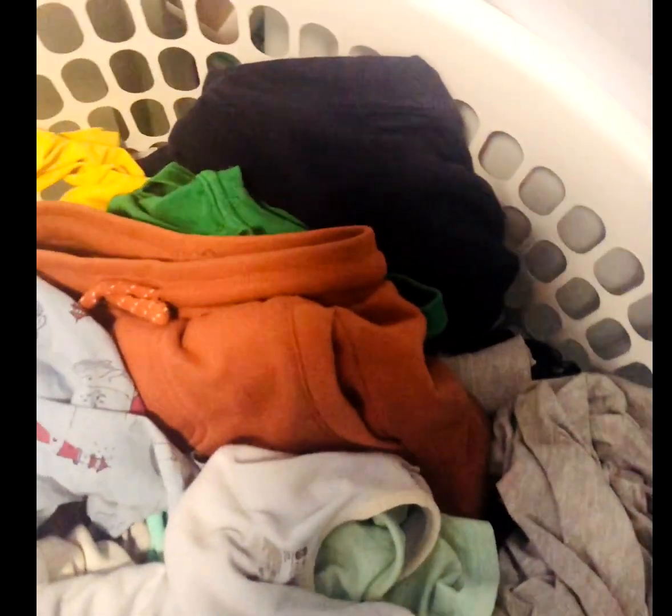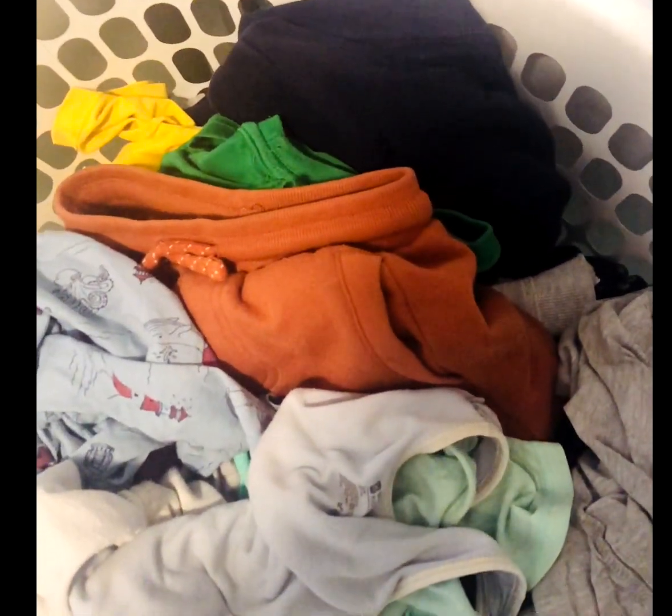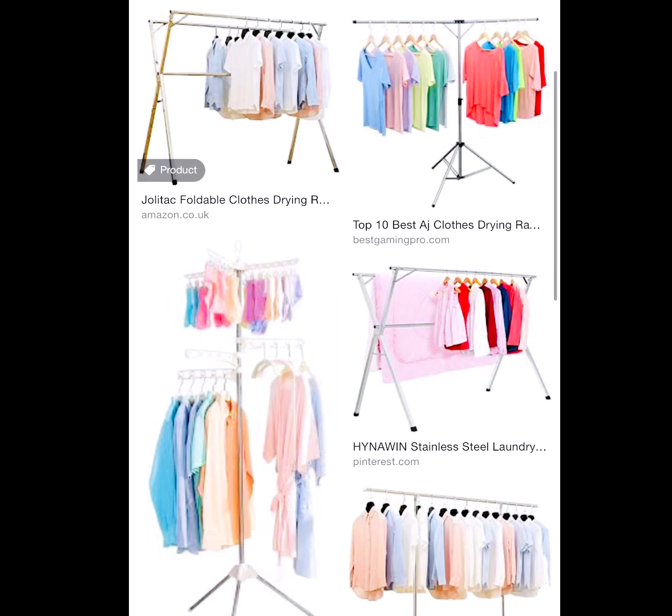My first tip is to make separate laundry baskets, so you can dedicate a day for one person. Hang the washed clothes on plastic hangers and dry them. Once they're dried, put them straight into your wardrobe — you don't have to fold anything. Trust me, it'll save a lot of your energy and time.